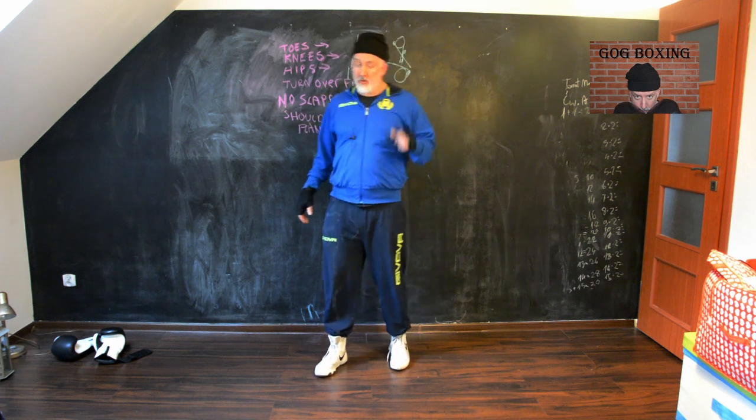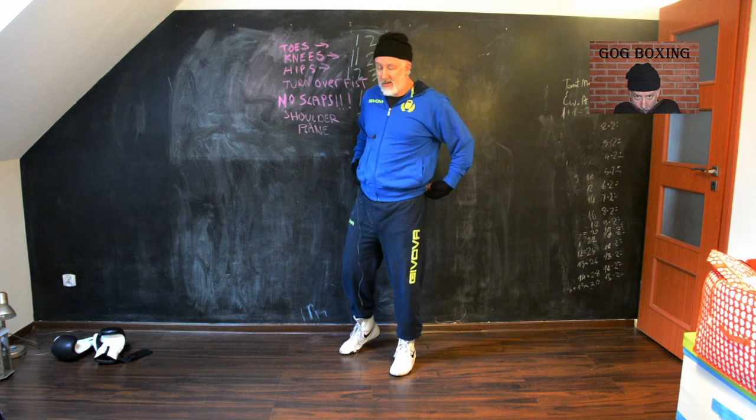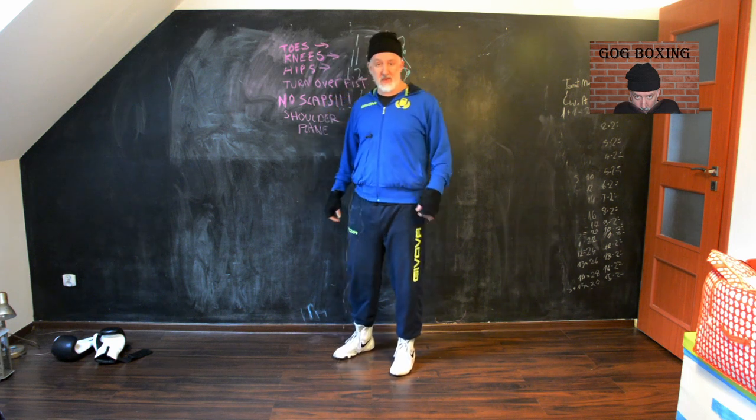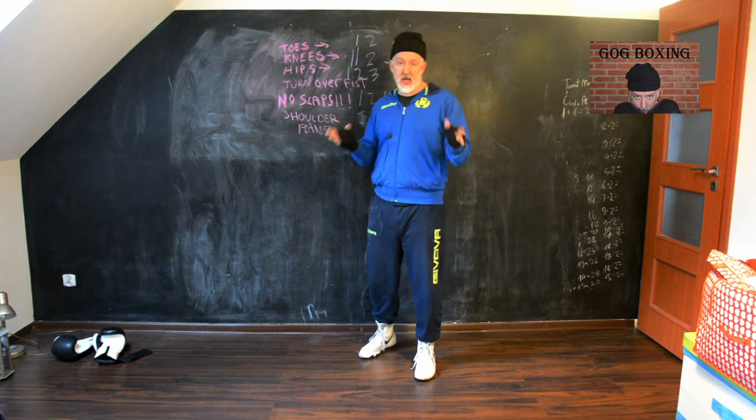Hi, this is Conrad from Grumpy Old Geezer Boxing. I'm not too grumpy today. I was grumpier because it was windy and rainy and I tried to do this outside and it didn't work. But today we're going to talk about shadow boxing.